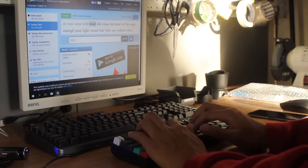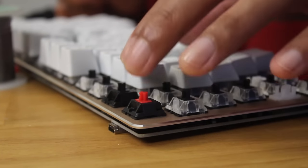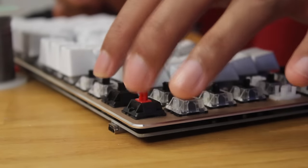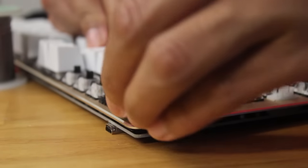However, upon closer inspection and individual key presses, the actuation force actually varied between each key switch. For most of them, they were just a touch heavier than the Cherry MX reds.